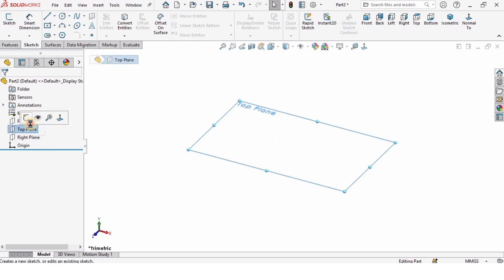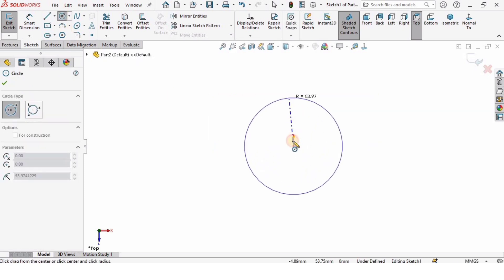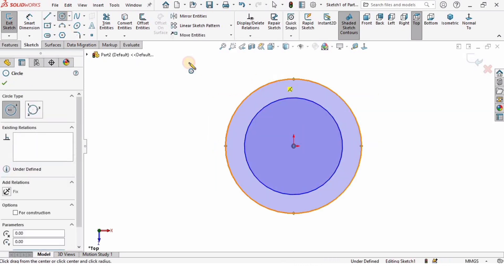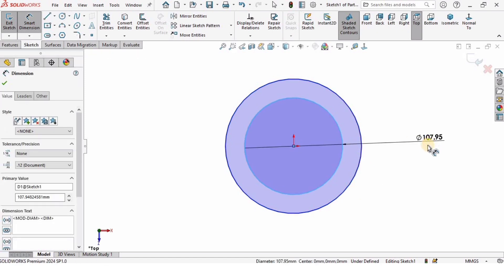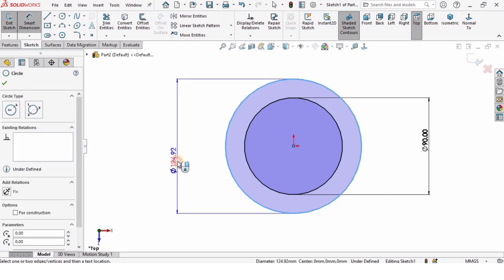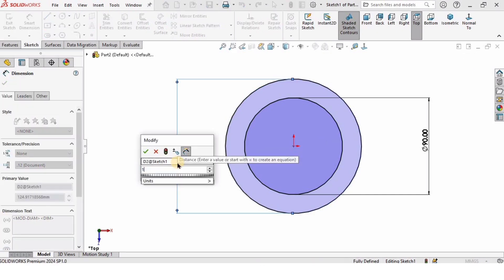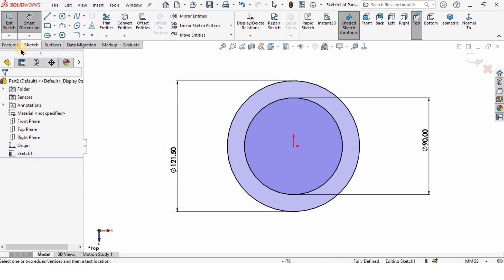Then I will select the Top Plane and click on Sketch, and I will create a circle and another circle at the origin. Then I'm going to specify the diameters — the diameter of the smaller circle is 90 millimeters and the diameter of the bigger circle is 121.5 millimeters.